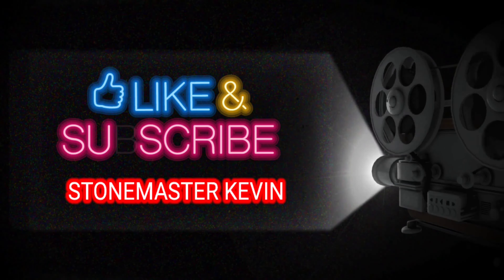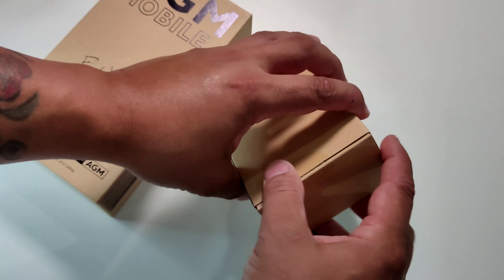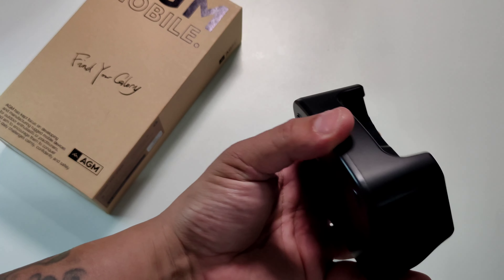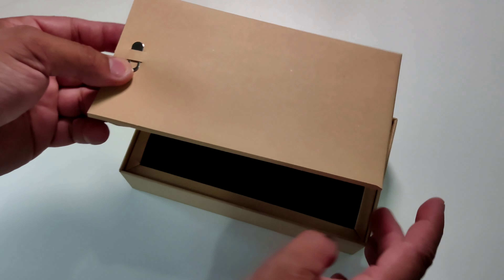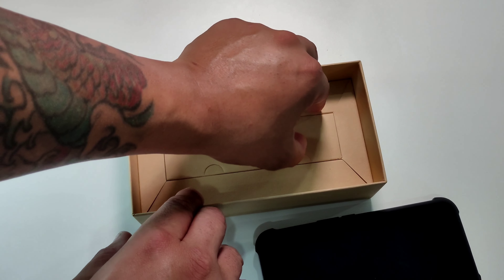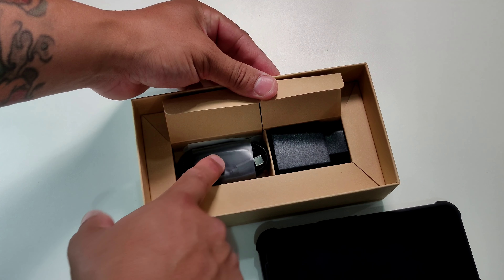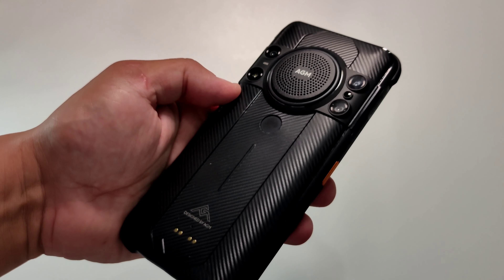One more thing — this phone comes with wireless charging as well. We have the AGM H5 rugged phone plus a wireless charger that comes with the phone. Let's open the wireless charger first — it's on the bigger side and has the logo on the back. You get a manual, SIM key, cables, and a charger. And look at this big, huge speaker — that thing is massive. You don't even need a Bluetooth speaker.